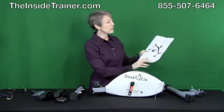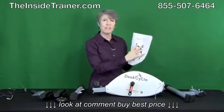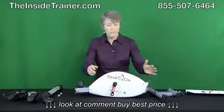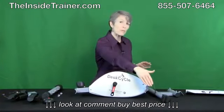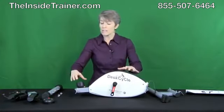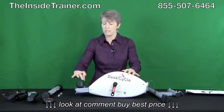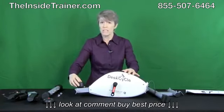Inside your manual it will tell you how to put this together, how to use it, and how to get the most out of it. The front of the desk cycle is what's furthest away from you when you're seated, and the back of the desk cycle is closest to you — and this is where your resistance knob or resistance settings are.